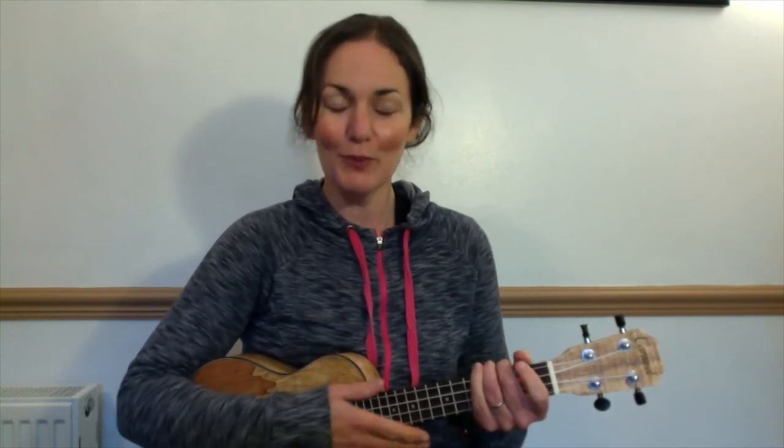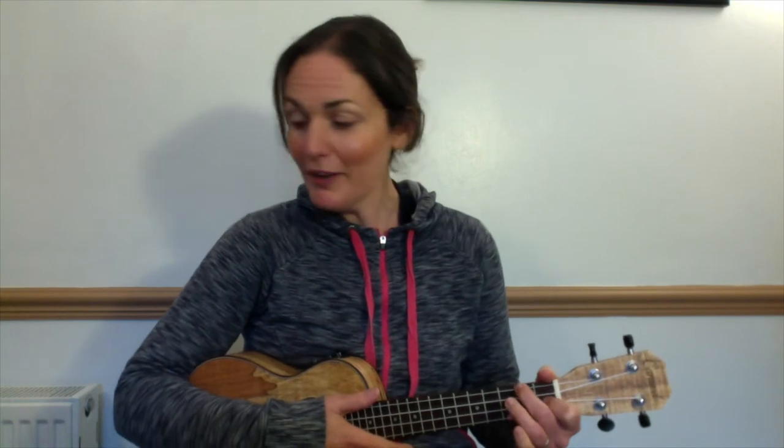Now let's play together. F: two three, and change to C: two three. Ready, here we go — F: two three, and change to C: two three, and back to F: two three, and down to C: two three. Blues for F: two three, and stop on C: two three four. Good, well done.